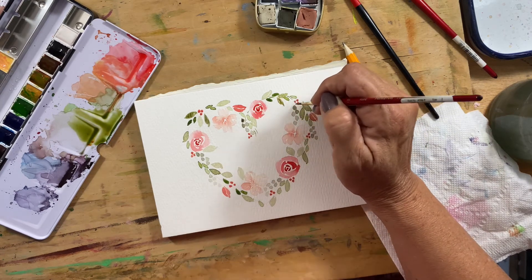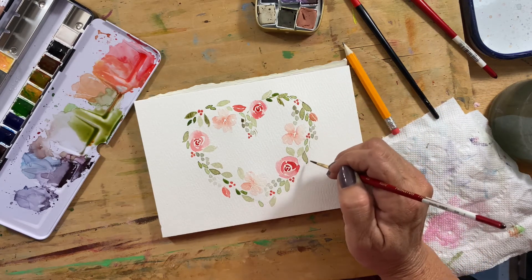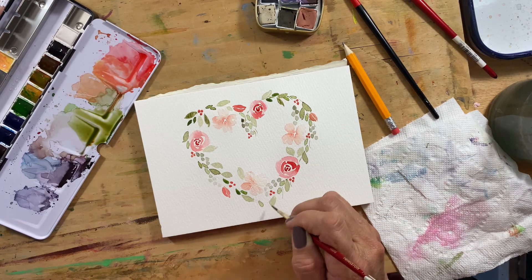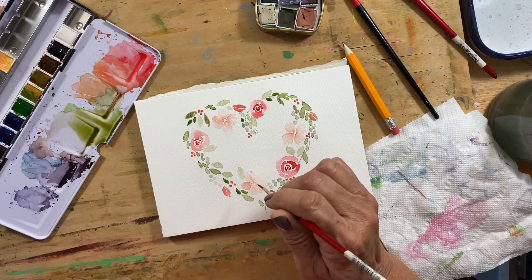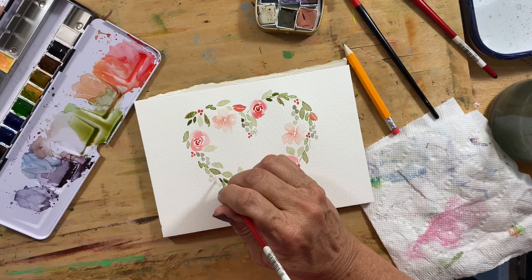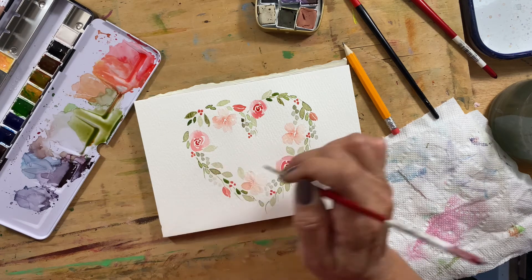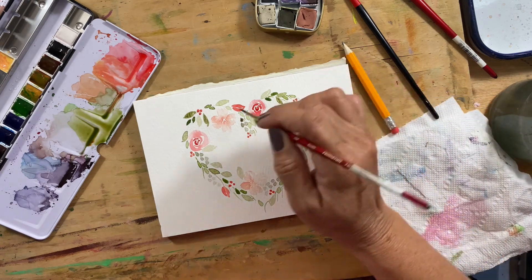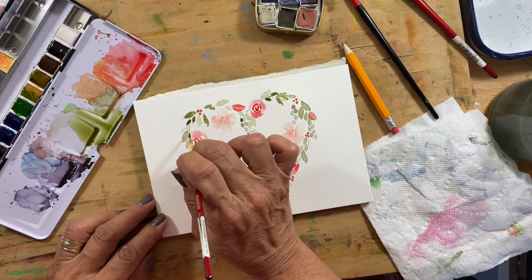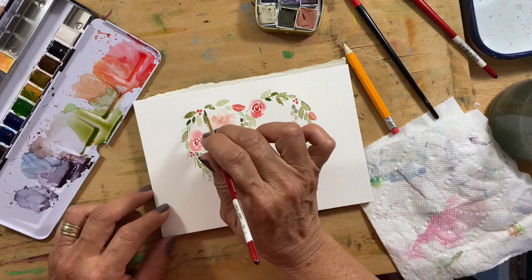I just take my brush and do some wispy little lines. You almost can't see them, but when the whole thing is done, you'll see they just add a little bit of fullness to the painting — kind of like an actual wreath that you might put together, filled in with various twigs or extra greenery.